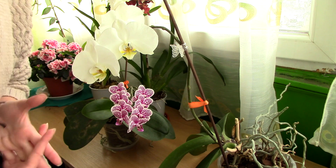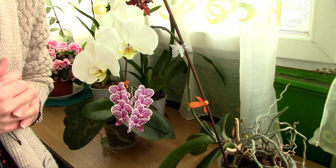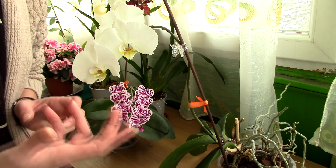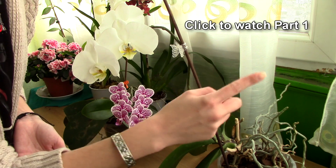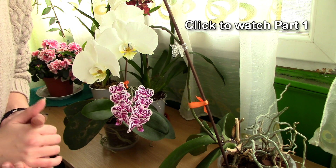Hi guys, it's Dani. Welcome to the second part of this video. In case you missed the first part, where I discuss some important general rules that apply to all orchids when you first receive them, click somewhere here on the screen and you will watch that video. You can also visit the description — you have a link there as well.